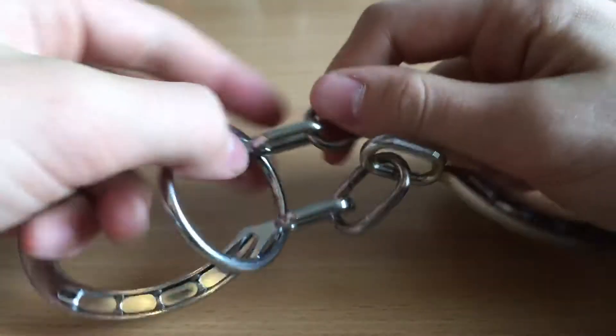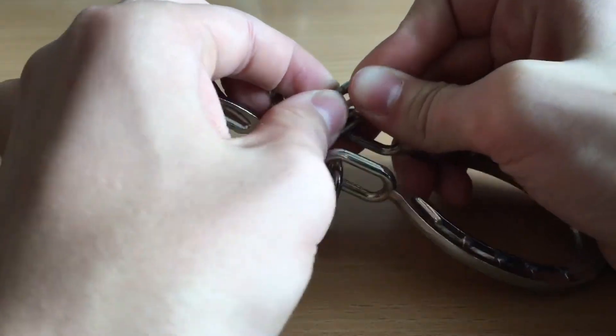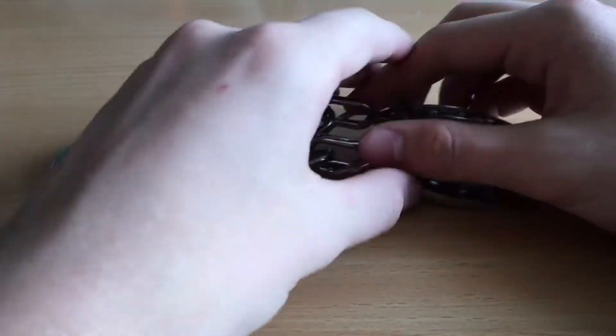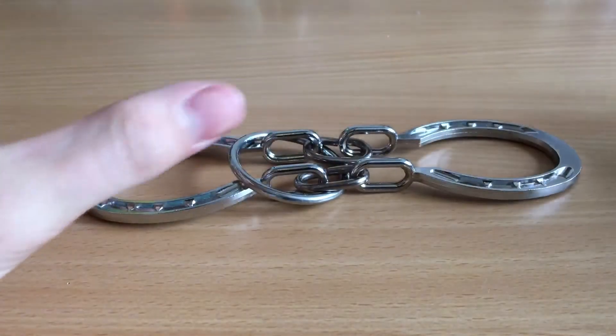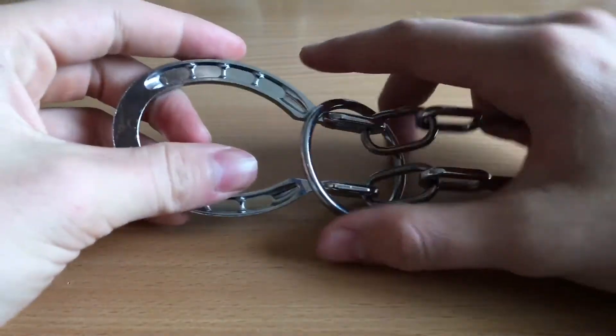You can't get out - the chains are solid, there's no opening. I first thought this was kind of an opening but it's solid, stuck, and it won't open somehow. So pause this video and try to figure out how this works.